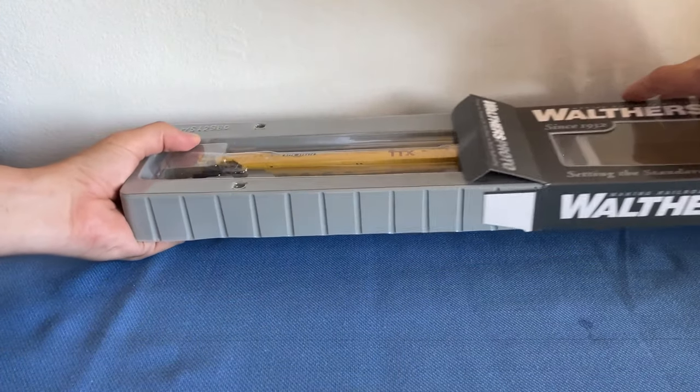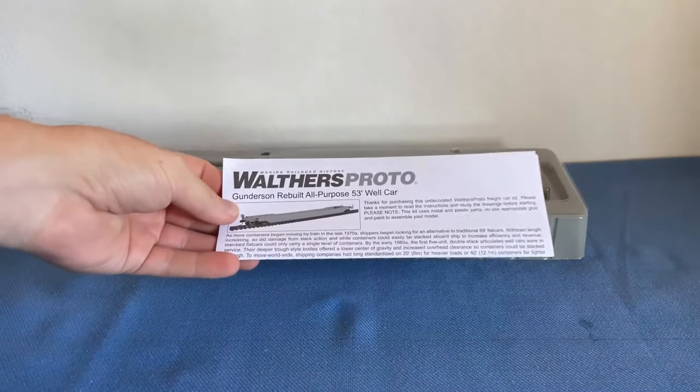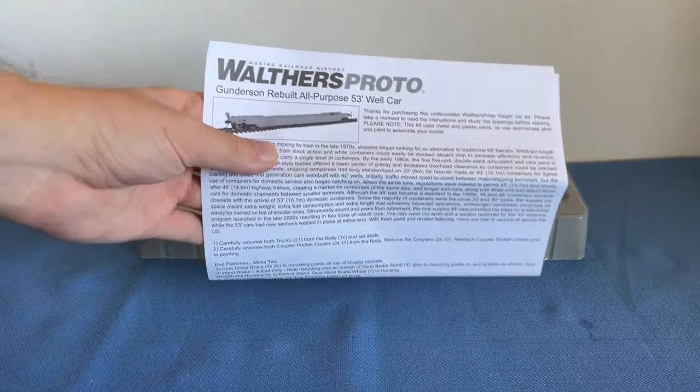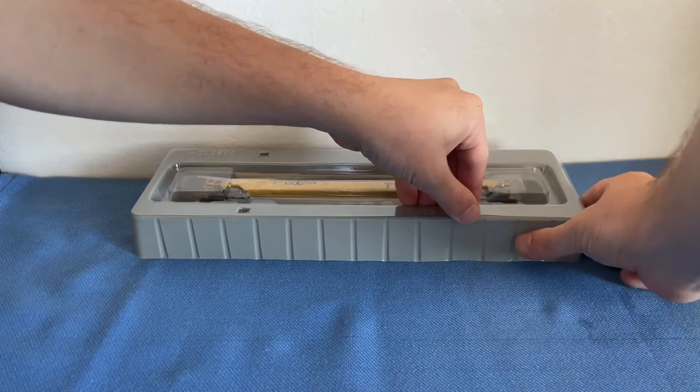Let's get it out of the box and move that box off to the side. Underneath our well car's plastic container we have our instruction manual, which also comes with a pop-up diagram as well as some history, which we will get into in a minute once we get the well car out of its packaging.